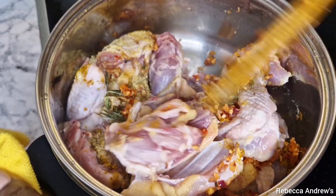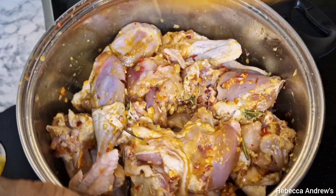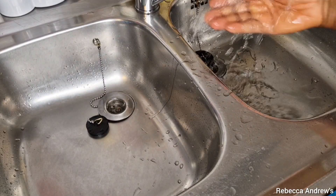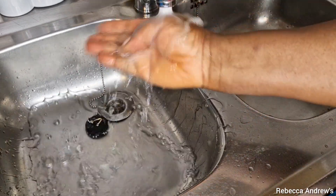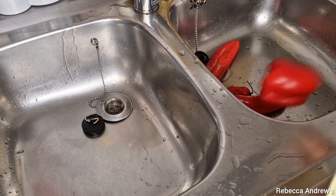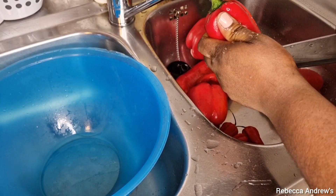After that I will cover it to cook with its own juice — I'm not adding any water. Next I will wash and cut the peppers, peel the carrots and cut into pieces, before I go ahead to blend them.